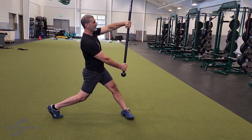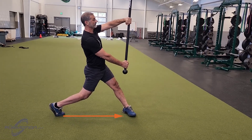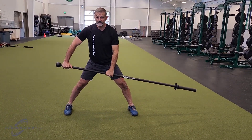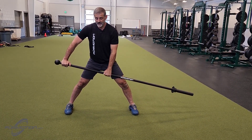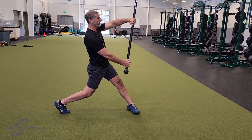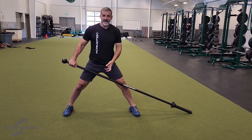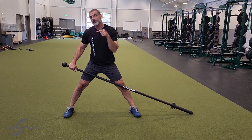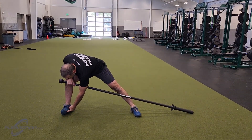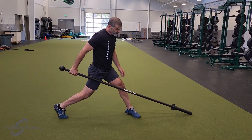Notice my back foot is pointing to my front mid-foot and my back heel is up. I'm working the concentric contraction on the way up and then the eccentric contraction on the way down. If you don't turn 90 degrees, you're going to feel pain in your back foot, especially right below the big toe.